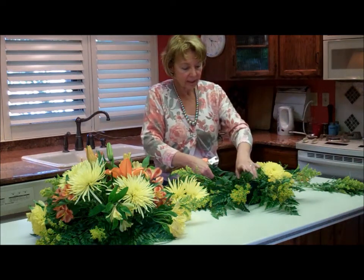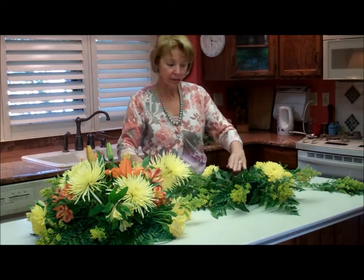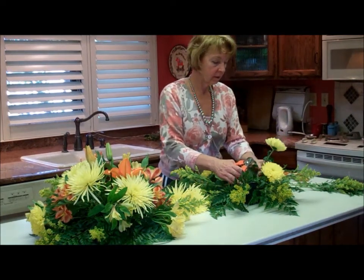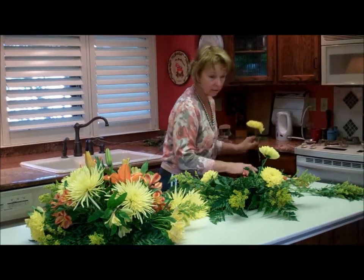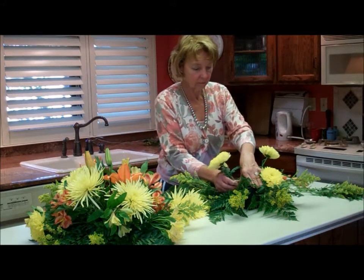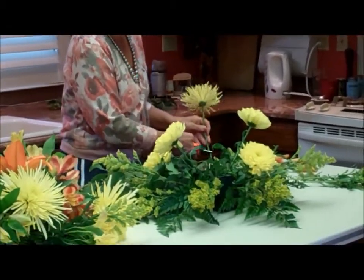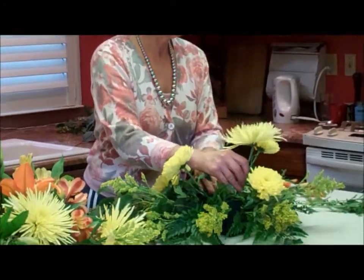It doesn't have to be exactly like the other one, but I want it to be a similar look. These yellow spider mums are absolutely terrific — they add a lot of burst in color and definitely create a focal point.